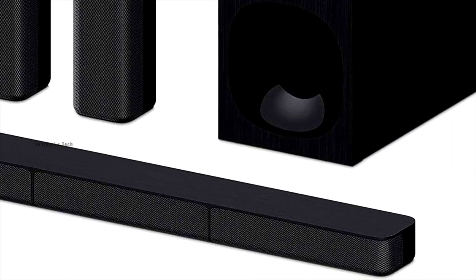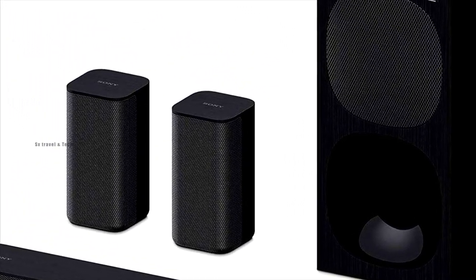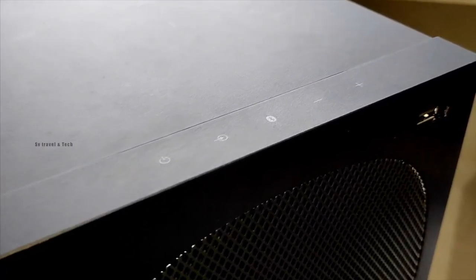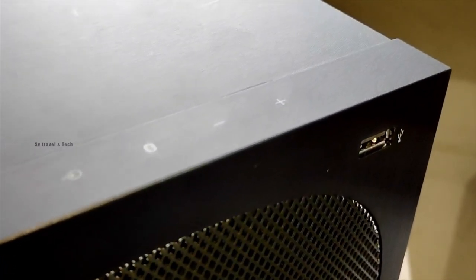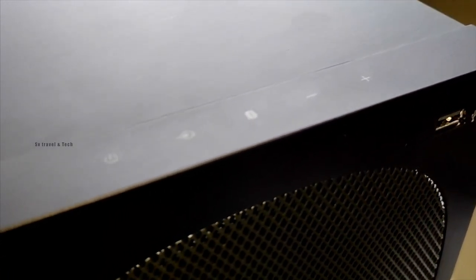There's a soundbar, two rear speakers, and a subwoofer. For output and connectivity, there's Bluetooth support with version 5.0, and the Bluetooth range covers up to 10 meters.